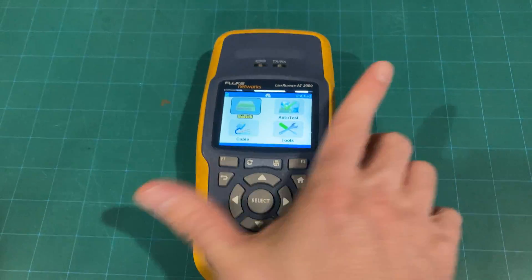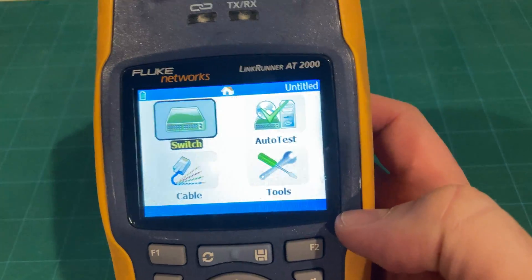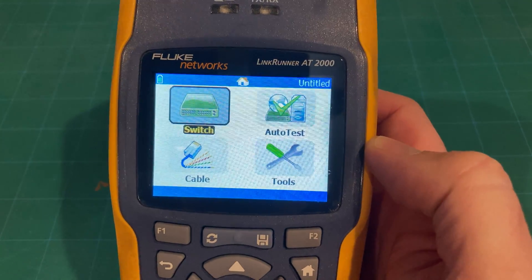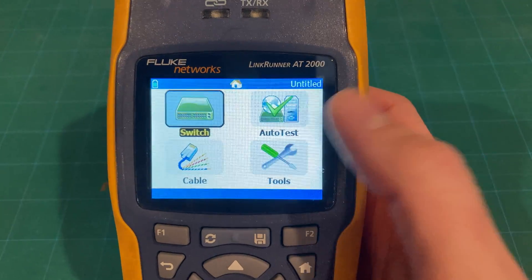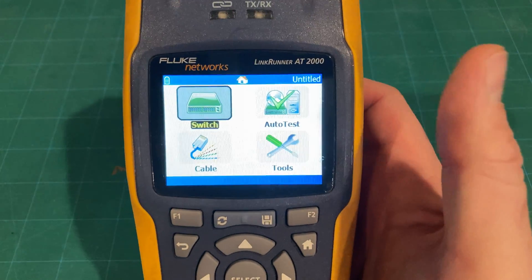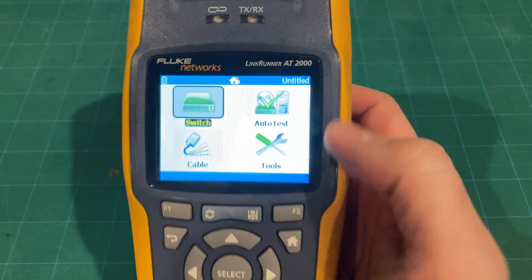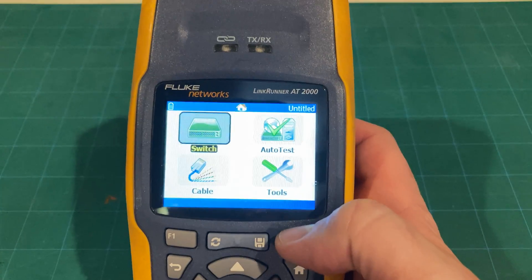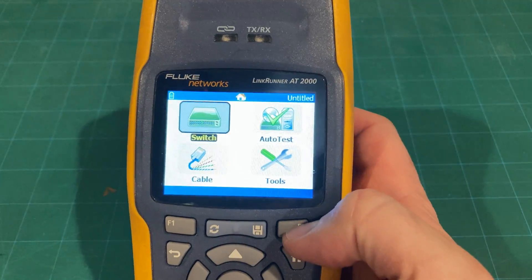Basically, how you use this thing is you have four different indicator screens. You can see what switch you're plugged into — there's an auto-test feature that gives you the switch by IP address and hostname. It'll also give you the IP address of your device, pick up a DHCP address to make sure that's all working, give you your pin-out, and you can do a cable test to check all pins. You can also do toning on it as well.